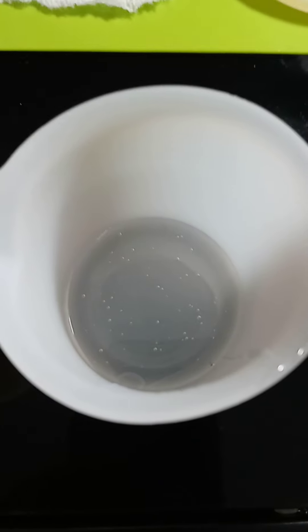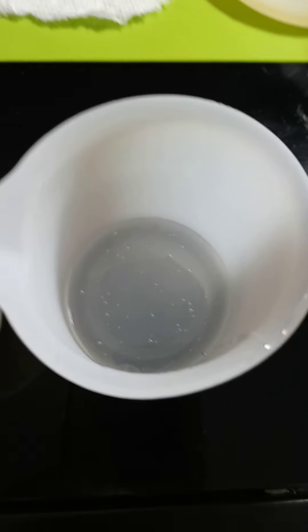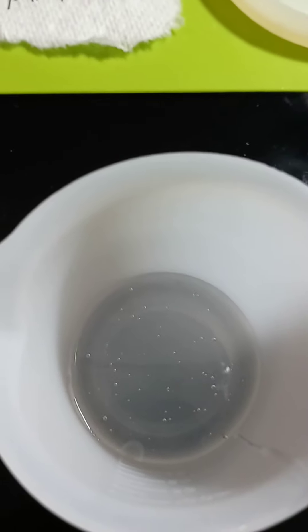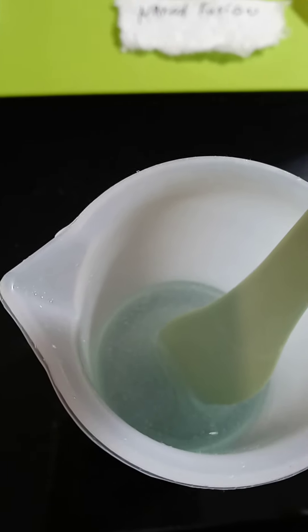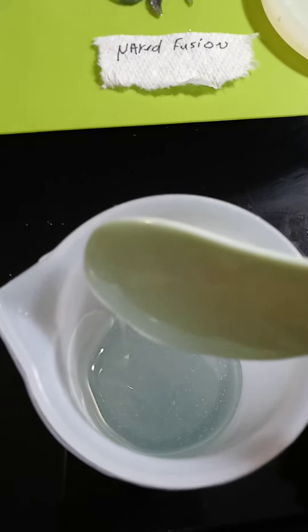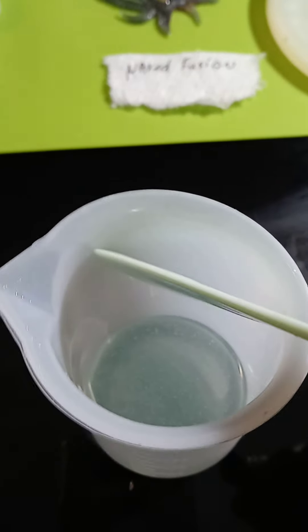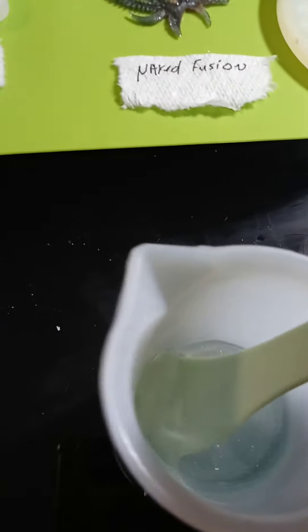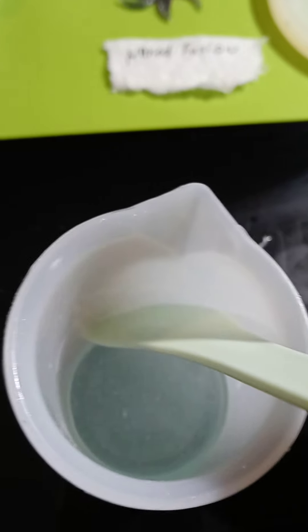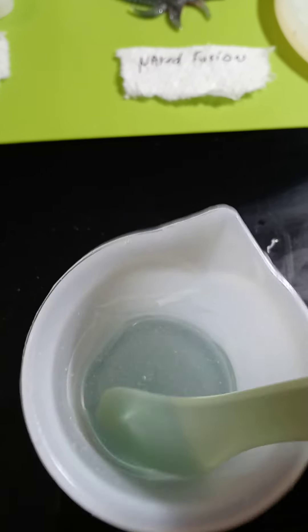This is Dr. Crafty before mixing - this is the hardener, this is the resin, which is really bubbly. After mixing, we're adding one drop of alcohol tint just to add a tint to it. One thing we didn't like about Dr. Crafty is how thin it is - it's really thin.